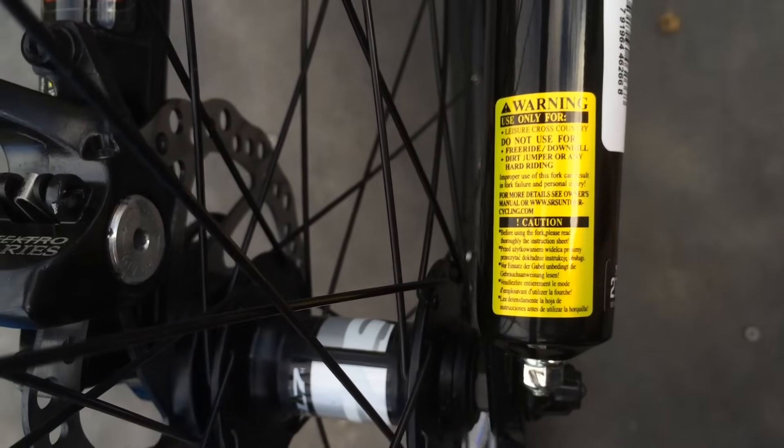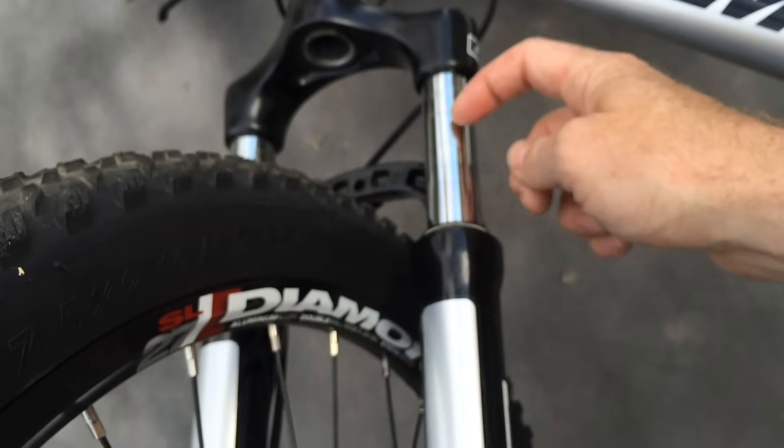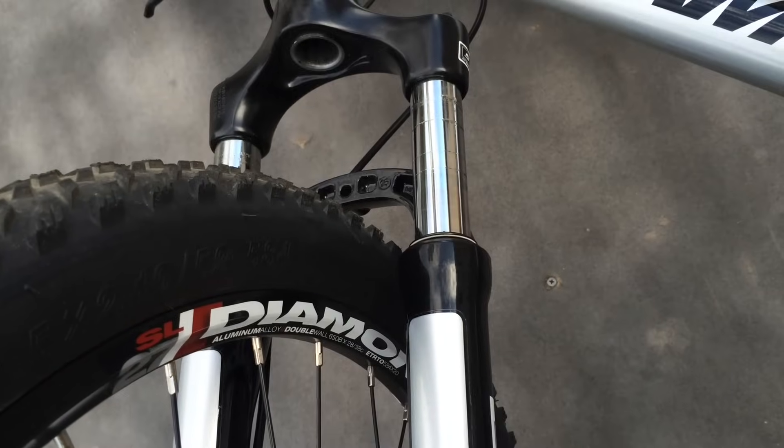So there you go. Sometimes when you buy the cheap bike you get something that looks like a performance product but it really isn't. Oil is starting to come out of it here too, since my son's been breaking the rules and using it for jumping.